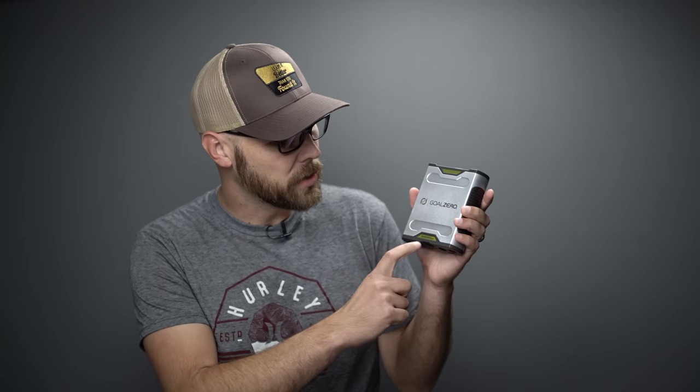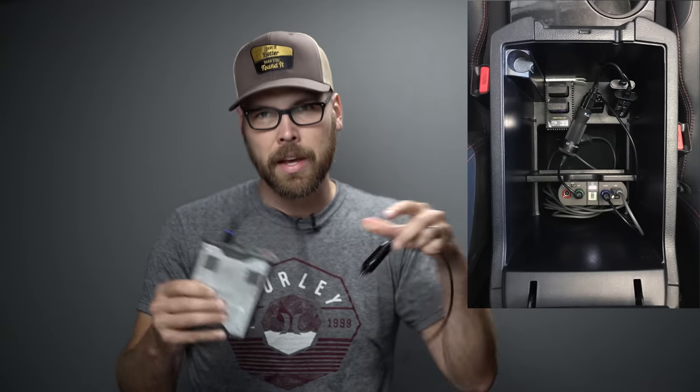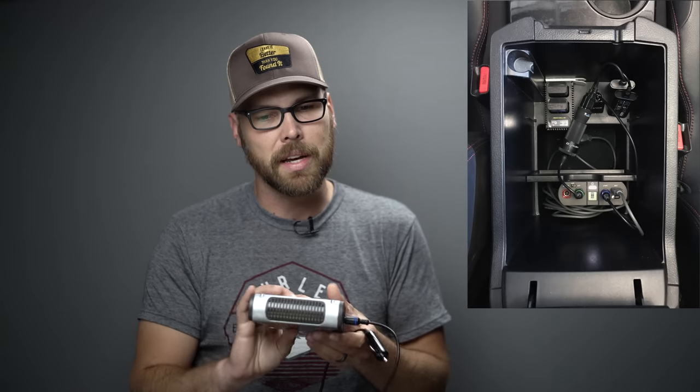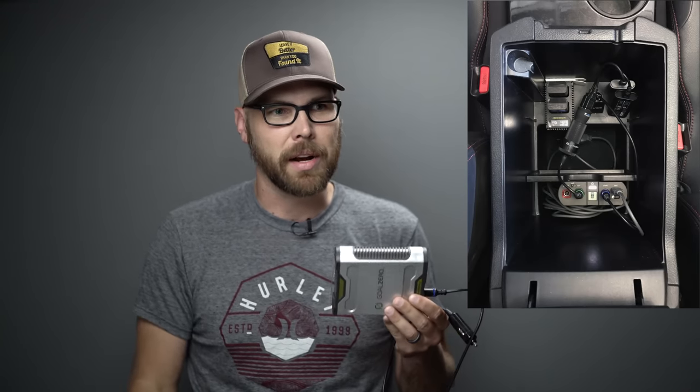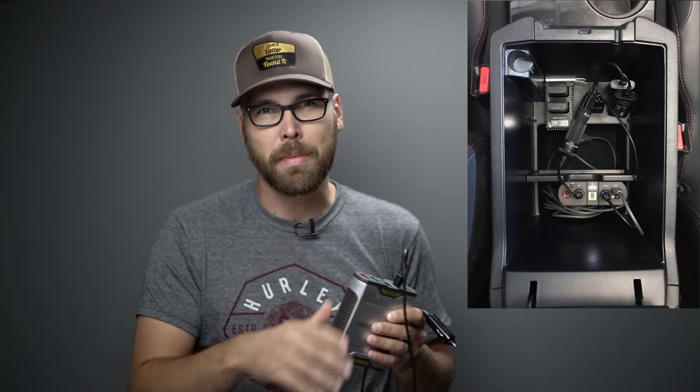What I do is use this — a Goal Zero Sherpa 50 battery pack. It's a 5200 milliamp hour battery pack and it's got all kinds of inputs and outputs on the top. This is a key component of how I keep my batteries charged. I keep this plugged into the 12-volt outlet inside the center console of my 4Runner, which keeps it charged up. Whether the engine is running or not, I can always plug batteries in and charge them — as I'm driving or as I'm parked.